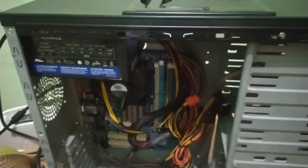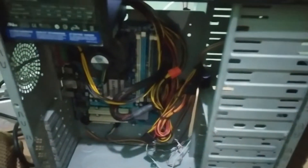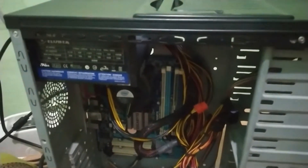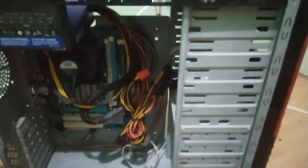So guys, this is the CPU unit with its monitor. This computer's power supply was already broken, and it had no RAM and no hard drive. So what I did was buy a second-hand power supply — a true-rated 600 watts — and 2 gigabytes of DDR2 RAM.